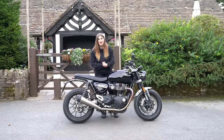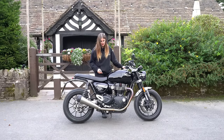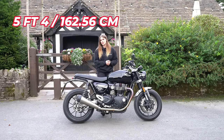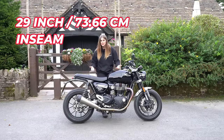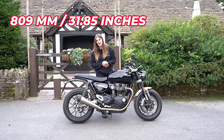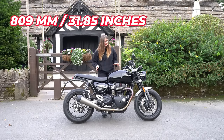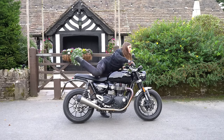Obviously this depends on how throttle happy you are. As part of my walkrounds I demonstrate what it's like for me as a five foot four individual with a 29 inch inside leg measurement. I demonstrate what it's like to sit on this bike — it has a seat height of 809mm, which I'd class as quite low and accessible — so we'll see what it's like to throw a leg over.